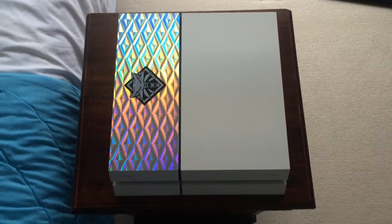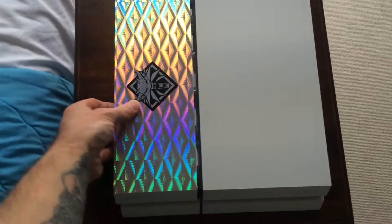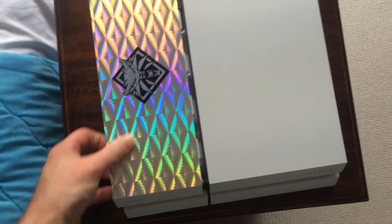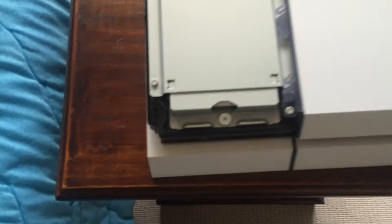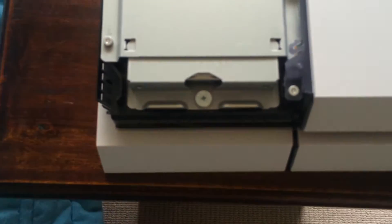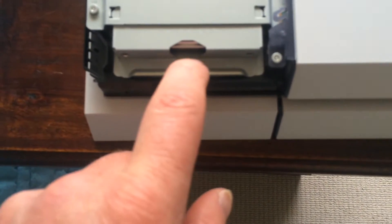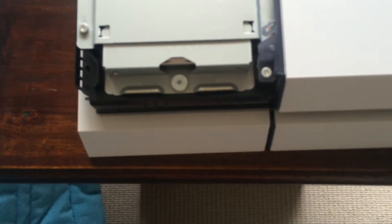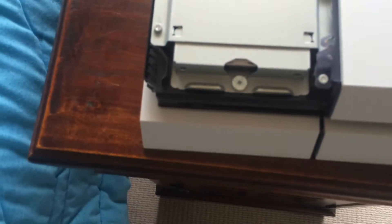Now this is where the hard drive bay is. This part here simply comes off. And just here is a screw — it's pretty groovy actually. This camera isn't that great, but it's actually got the PlayStation symbols on it. That just comes off and then the drive comes out. Pretty straightforward. I think there's a couple of screws already on it.